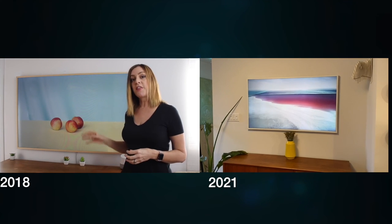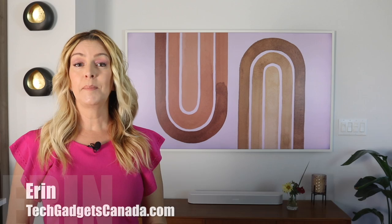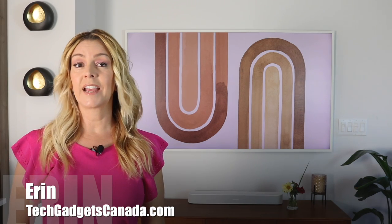It's only existed for a handful of years, but Samsung's Frame TV has captivated millions. Millions of you have watched my two previous reviews of the older models of the Samsung Frame TV. I'm Erin from Tech Gadgets Canada and TechGadgetsInternational.com, and the 2022 Samsung Frame TV is just the third version, as far as I know, of this popular chameleon of a television, and it boasts some improvements and new features.